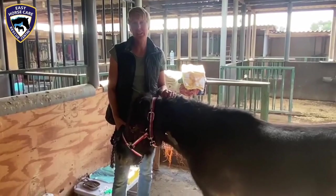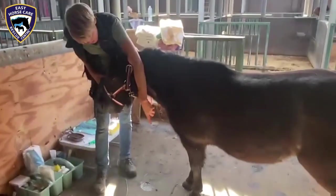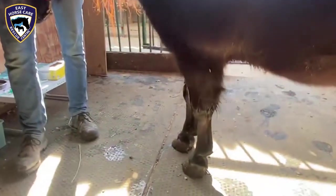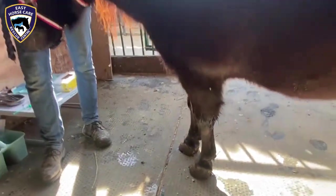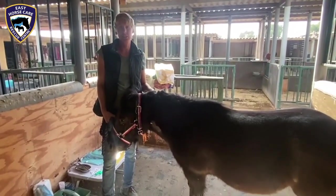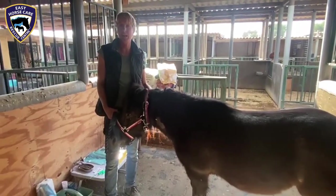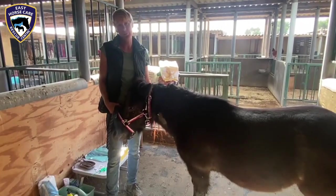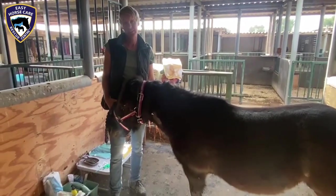She has chronic laminitis with a high degree of rotation, and as you can see by the shape of her hooves, with trimming alone we are not able to realign the proper axis. So the surgery will help us to regain a more normal function of the hooves.